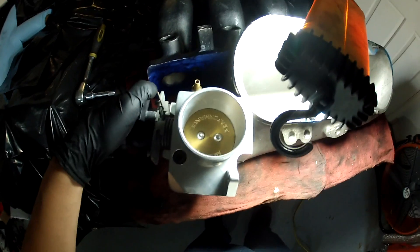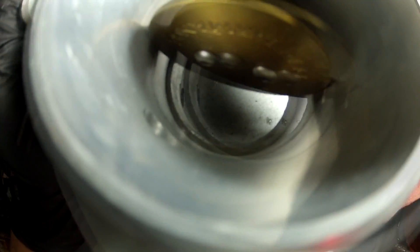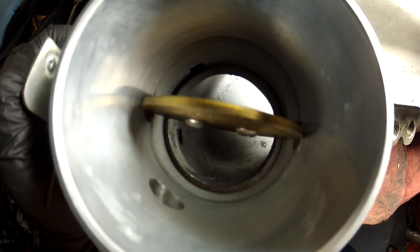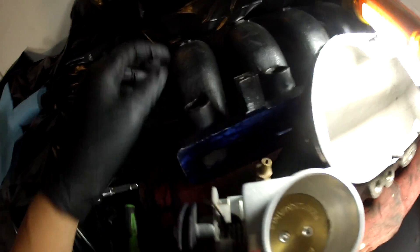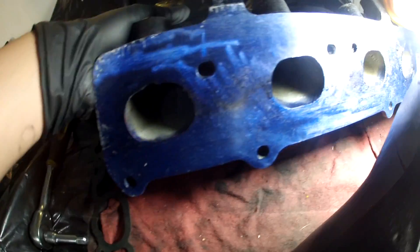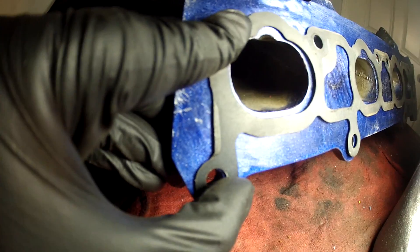So we got an Indy intake manifold for a dual overhead cam Neon, and it needs quite a bit of work. You can see right here through the throttle body straight into the intake manifold — there's that lip, and that's an issue. We're getting robbed blind, so it's something we've got to fix. Same goes for the ports on the intake manifold itself that go into the head. The port is quite crazy — I mean, I'm sure I can straighten it out.